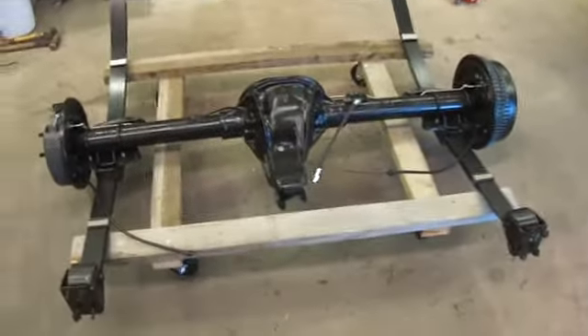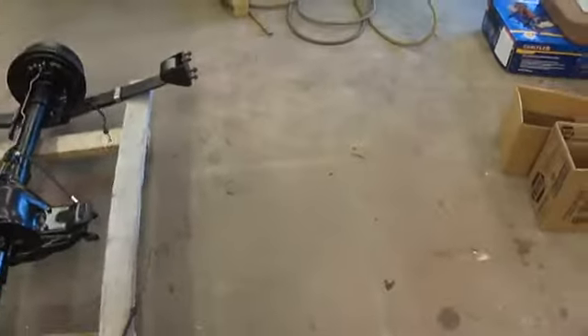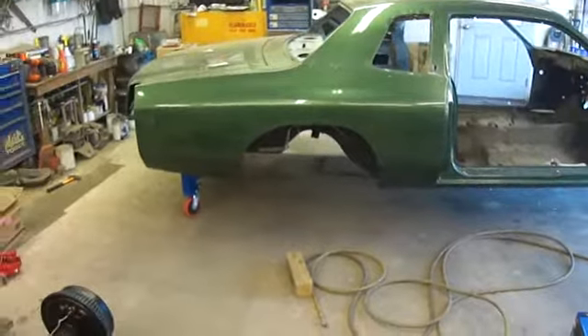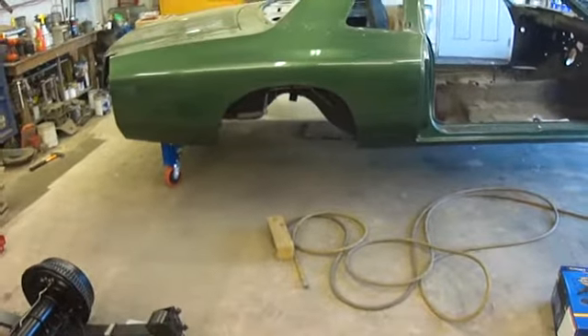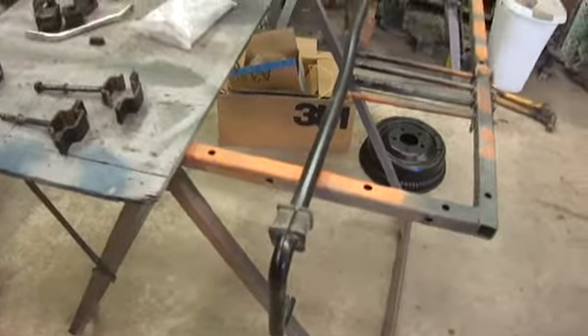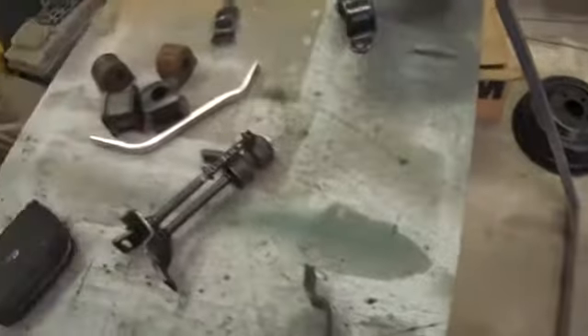That's the rear axle. It's on a nice little newly built cart that spins nice, so when the time comes to put it under, I can roll the whole assembly underneath the car — which is sitting right there — and put it in. I've got a few other things over here. Here's the sway bar.